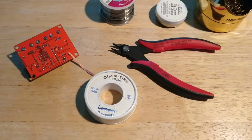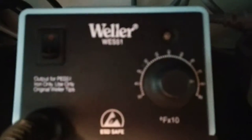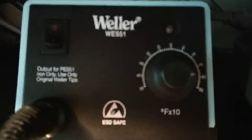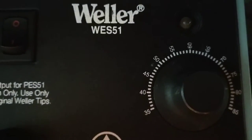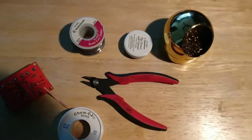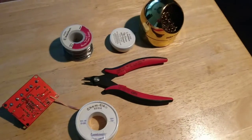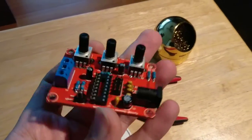Of course, you're going to need a soldering iron. The one I'm using is the Weller WVS51. It's a relatively inexpensive one but it gets the job done — it's a really good one. I highly recommend you get these things before you try to put this board together.